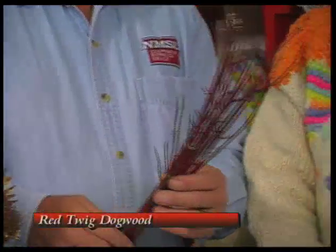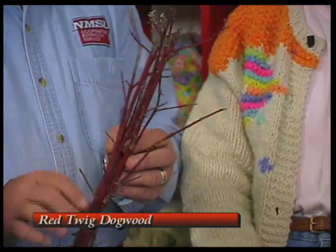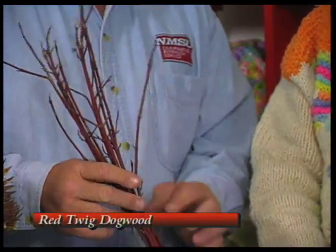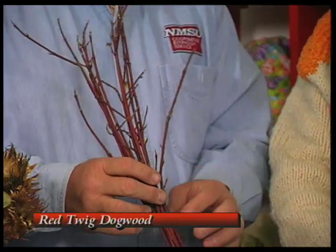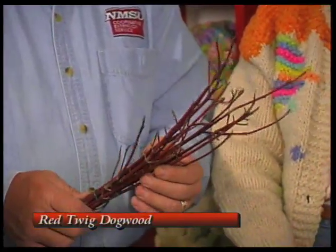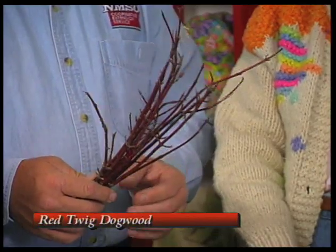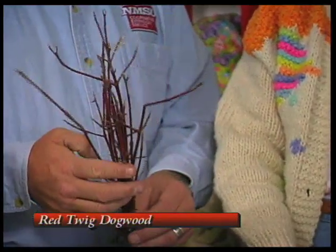I have the twigs of the red twig dogwood. The stems turn a beautiful shade of red over the winter and they're wonderful used in decoration. The red twig dogwood — I know I've seen it used a lot more up north than down south here. As you said, it is much more colorful in its dormant state with those red twigs on it. This plant would probably be happier in our situation in an east or north type exposure, so it's a little bit more protected. It will probably require a little bit more water, but it's a good plant to use for its color.